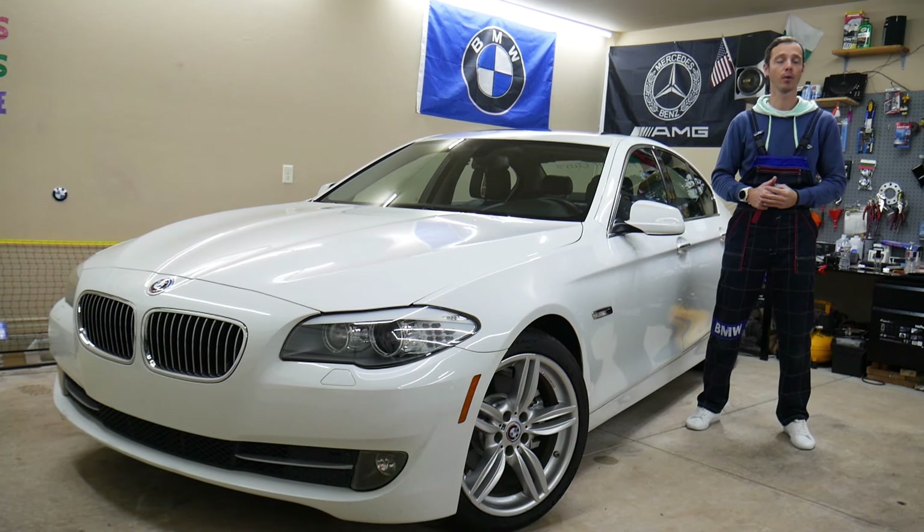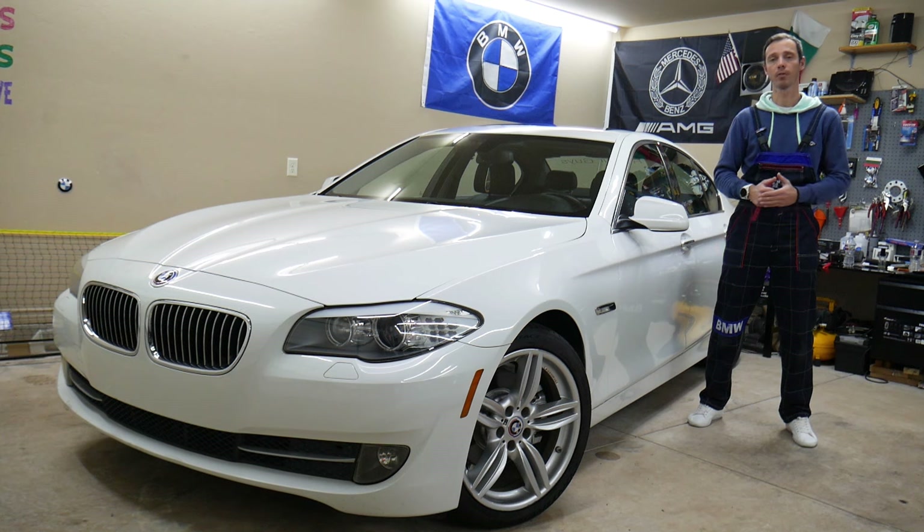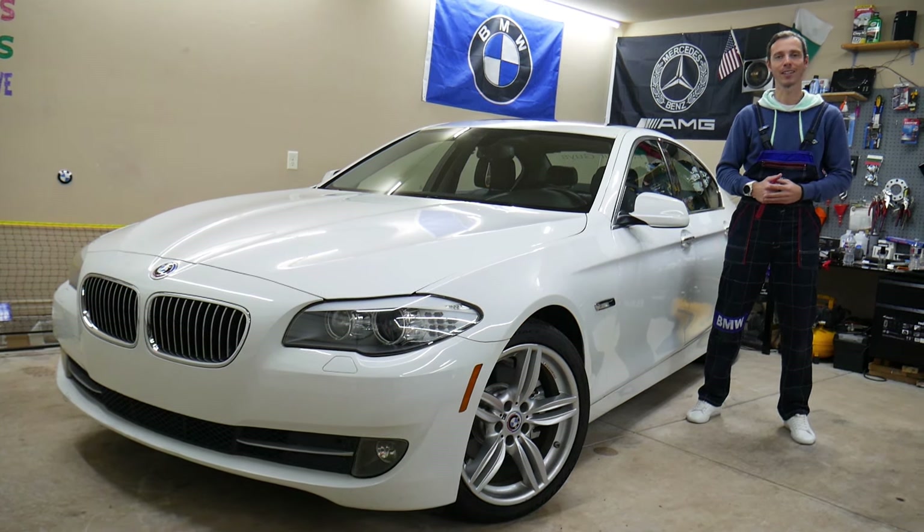We'll explain where you can find the fuses, where you can buy cheap parts, tools, fuses, and relays at a good price with quick shipping — that way you don't waste money and time. All of that will be covered absolutely free. Make sure you stay until the end.